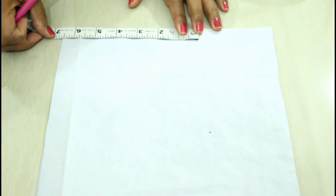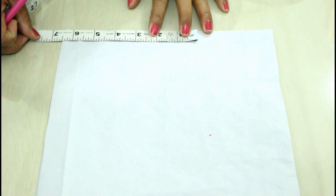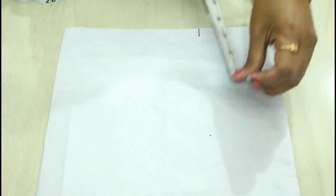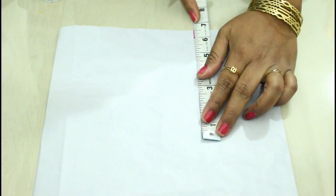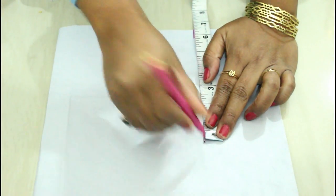Let's get into the video now. First I'm going to fold the paper like this — this is the folded side. Now I'm going to measure half of my shoulder measurement. My shoulder measurement is 13 inches, so half of 13 is six and a half. I'm going to mark six and a half here and go six and a half inches down.